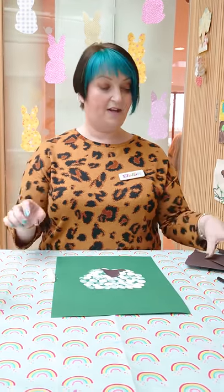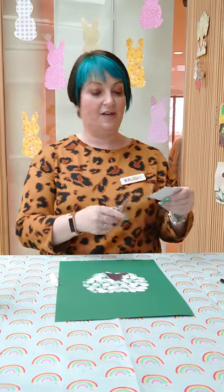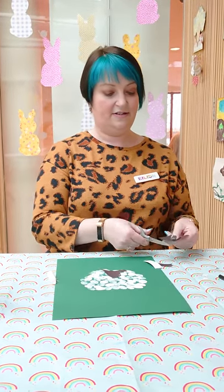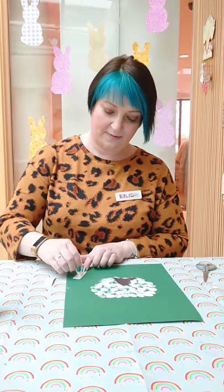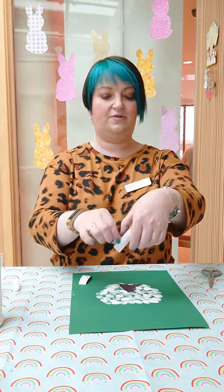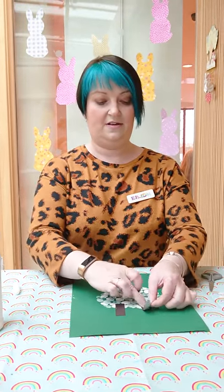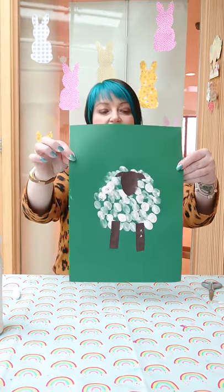Then I'm going to take a brown rectangle and cut out two legs, so that they're like this. And again, put some glue onto them, and then put the legs onto the bottom. And as you can see now, he's looking really like a sheep.